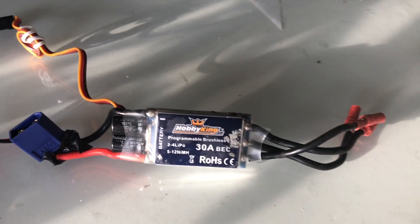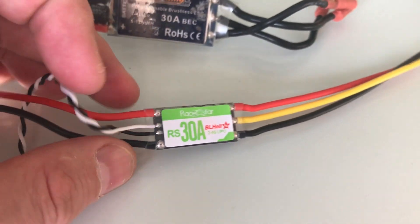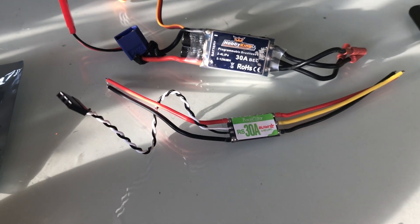While overhauling the rest, I changed the ESC as well — tinier, lighter, easier.